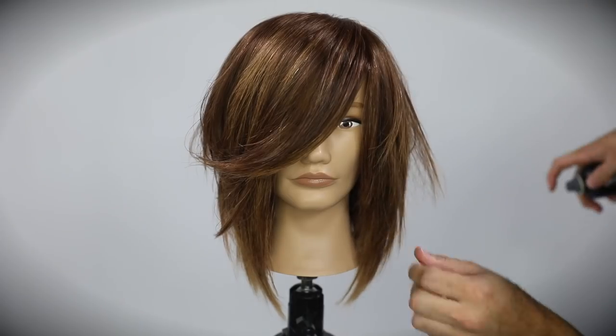For today's video, we're going to focus on a shaggy long bob. This haircut is very current — it's got some disconnection, it's got concave layering, and we do multiple dry hair cutting techniques. Lots of things packed into this short video, so I hope you guys enjoy it.